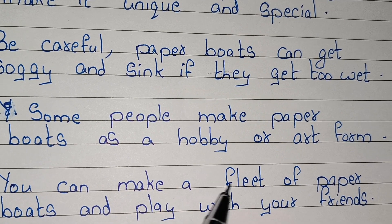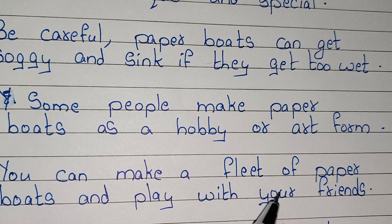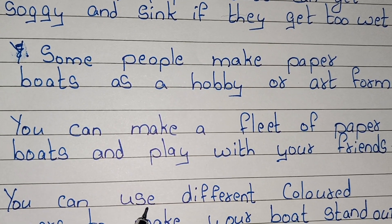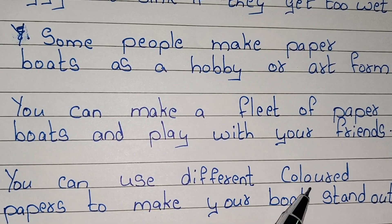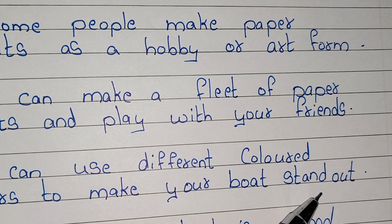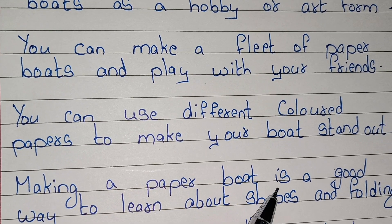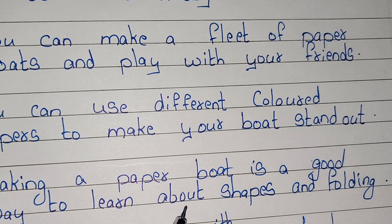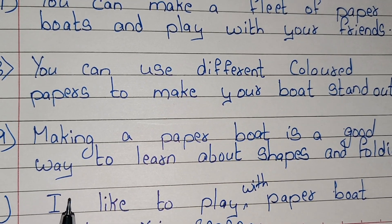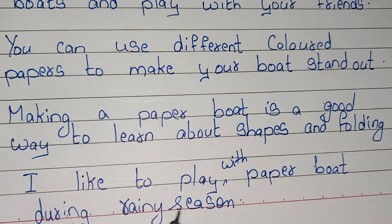You can make a fleet of paper boats and play with your friends. You can use different colored papers to make your boat stand out. Making a paper boat is a good way to learn about shapes and folding. I like to play with paper boats during the rainy season.